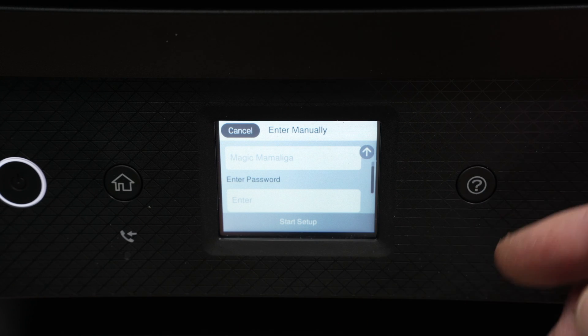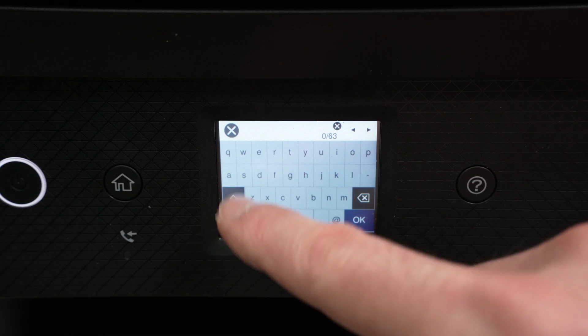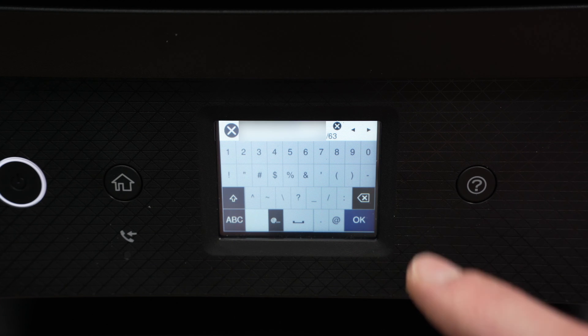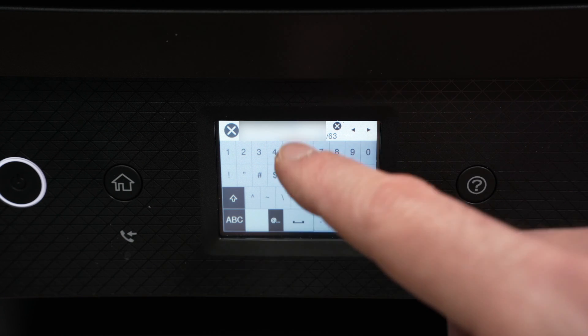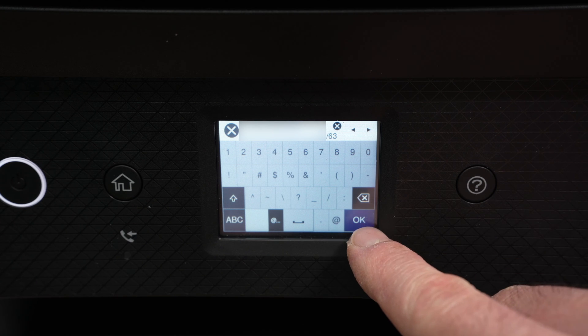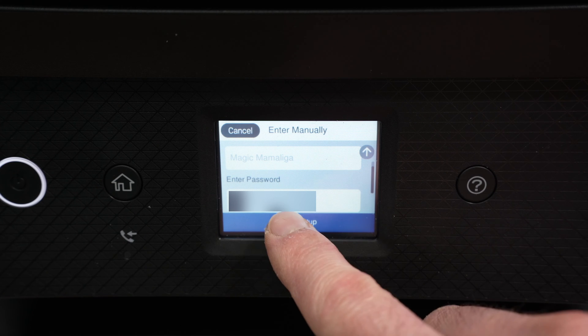You have to enter the password — click on Enter under Enter Password and type it using the on-screen keyboard. Once you're done, make sure you've typed the right password since the screen is quite small and hard to type on. Then press the OK button and select Start Setup.